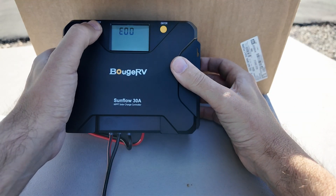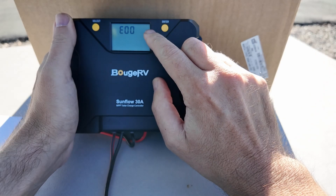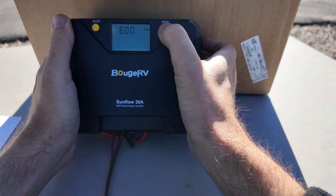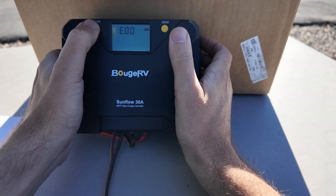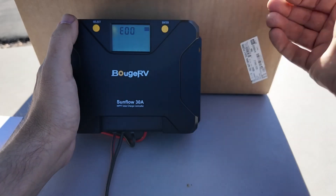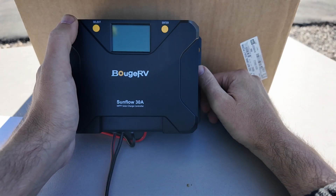I hold for five seconds and get three bars on the side. If I push enter, I can make them go down and then back up. If I press select, I can make them go up and then back down. Then if I long-press enter, it saves, the backlight goes off, and the device reboots.